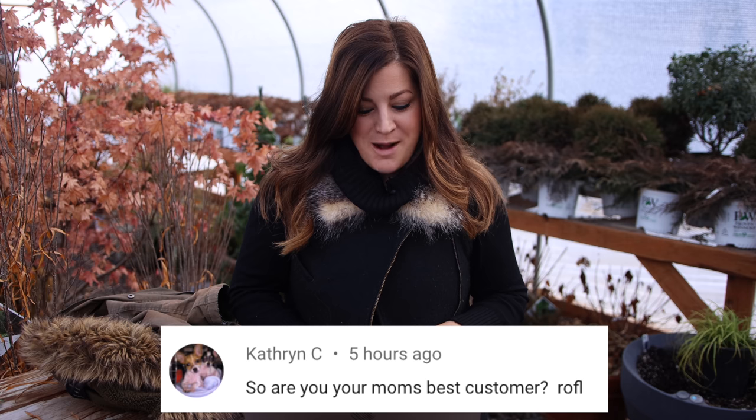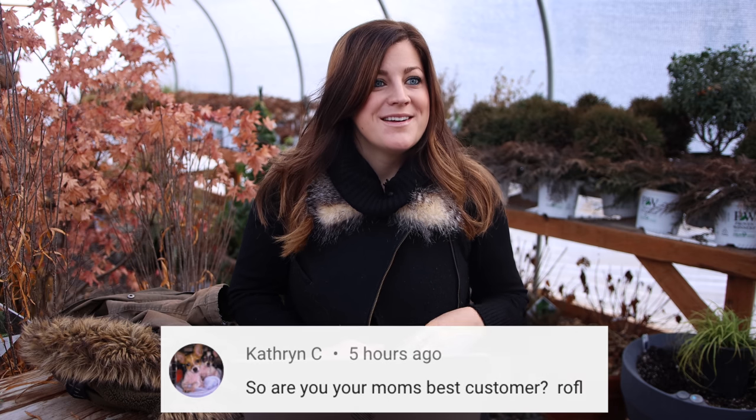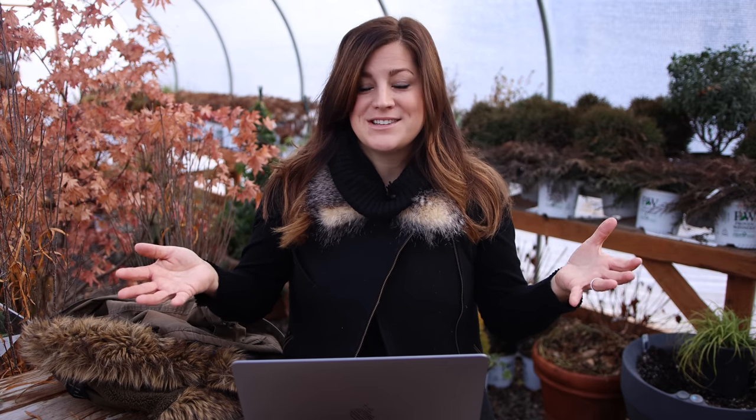Catherine says, so are you your mom's best customer? Aaron, why don't you speak to that? Well, they don't make a whole lot of money off of you. I get a pretty good discount, but I do buy a lot of stuff down there. In fact, she now knows when she places an order she calls me and says, hey, I'm ordering from such and such — what do you need? Because she knows when she gets a new order in, if she hasn't asked me, I will probably clear her out of specific things. So yeah, I get a lot down there.